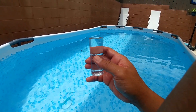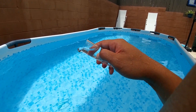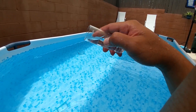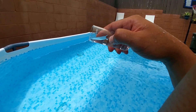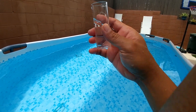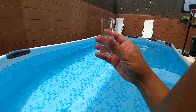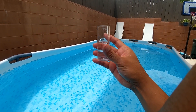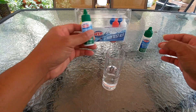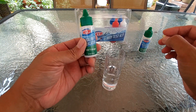Now we want to reduce the water to 25 ml. Let's go back to the table. First, get your alkalinity indicator — it says to add five drops.